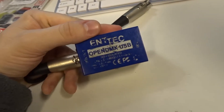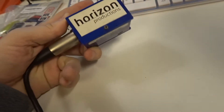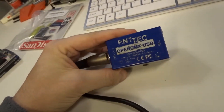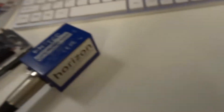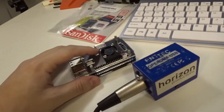Next is the Enttec Open DMX dongle - this is my pretty beat-up one but it's still valid. It has a 5-pin DMX on the output, and I've got a 5-to-3-pin adapter here. I'll hook this up via USB cable to the Pi, and then connect this end into the light I've got sitting over here on the desk - just a pixel bar, nothing fancy.